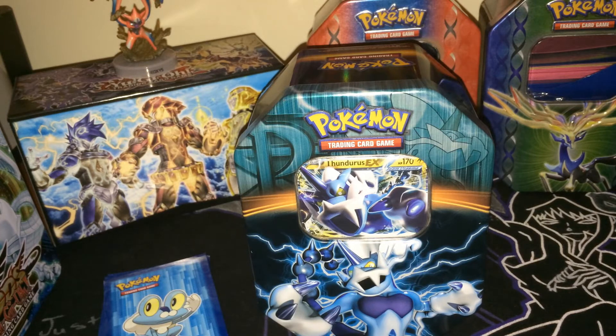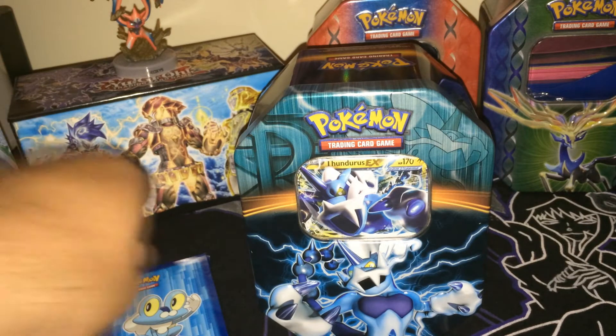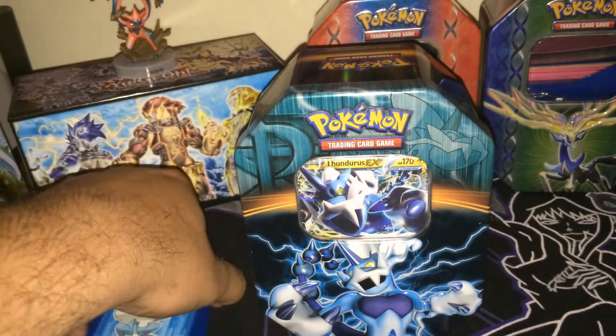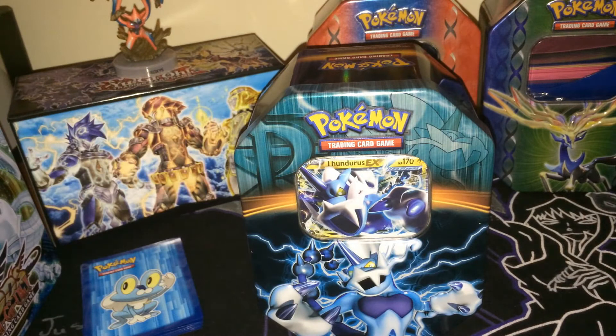So far we've opened some decent things in our tins, but nothing crazy. I'm hoping to get like an Azelf, or maybe some of the other Team Plasma cards like Colress Machine and Deoxys Full Art, but really just one cool card would be what I'm looking for. And we do have these awesome Ultra Pro Froakie sleeves here to sleeve our cards in, so those are pretty neat — take a look at those and find them at your local store.